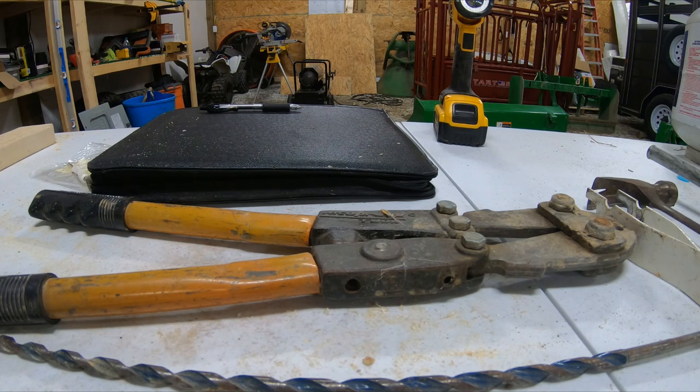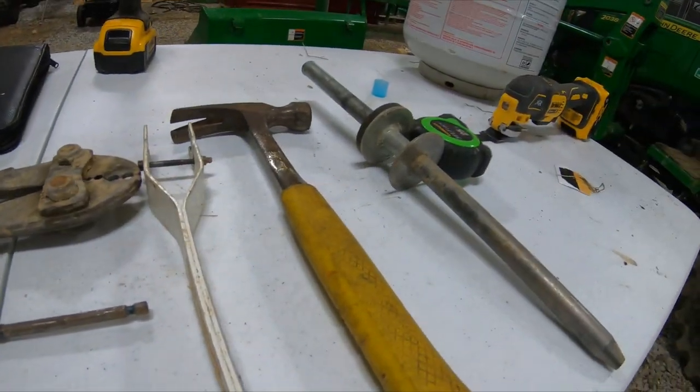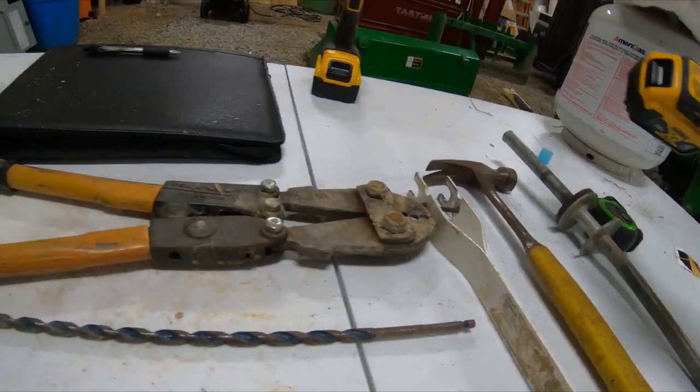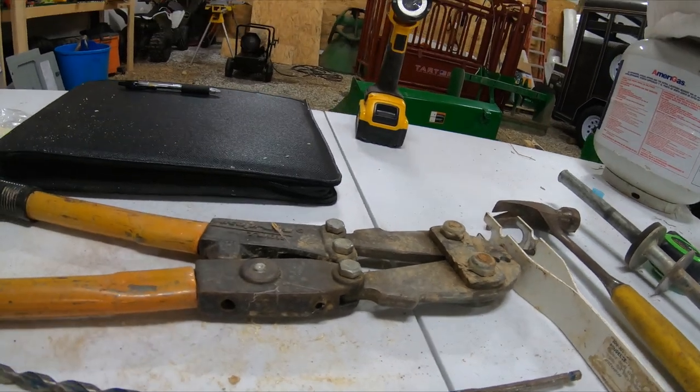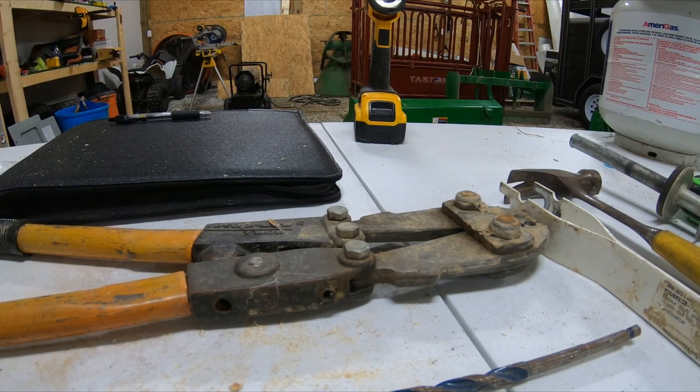Let's get into the video. Tonight I'm up in the shop — the weather outside is kind of horrible so I didn't do any videos outside — but I did want to go over some tools that you're going to need if you plan on doing a high tensile fence. You can see I got some laid out on the table here. One of the biggest reasons I like the high tensile fence is especially around wooded areas.